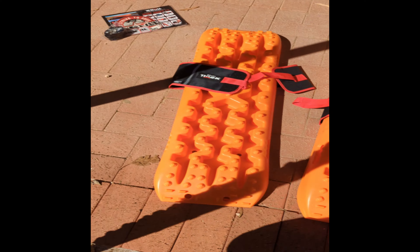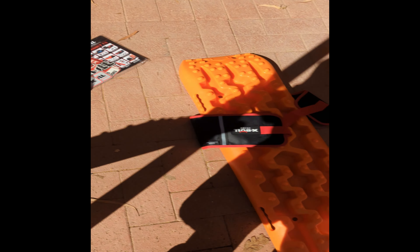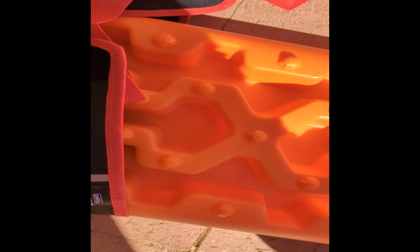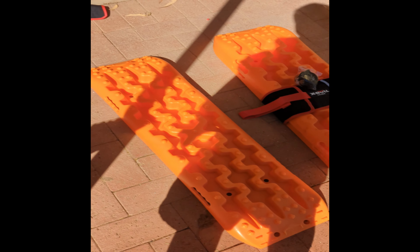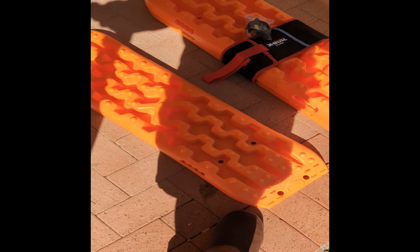We can try them on this gravel. It does offer some resistance as I'm pulling — you can see it's pulling the gravel down, which is good.